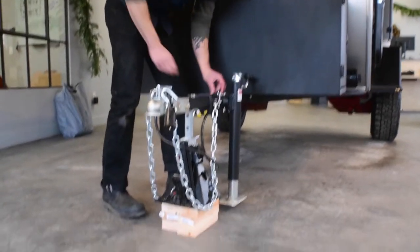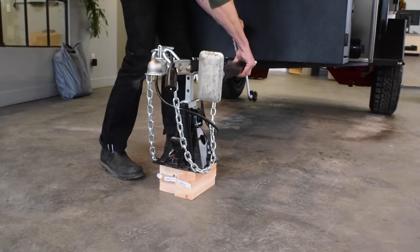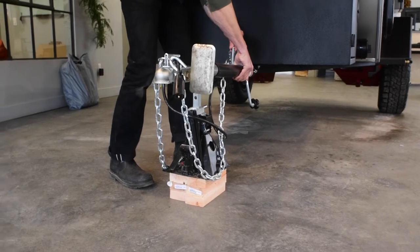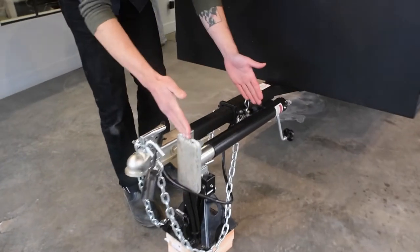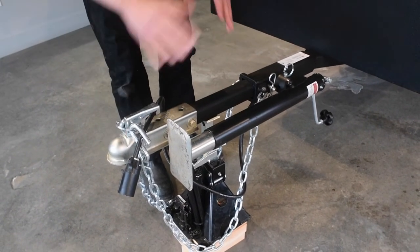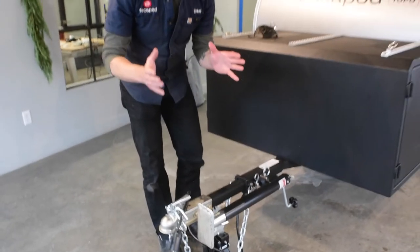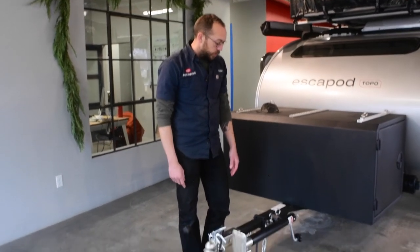you can pull this pin out of the top, and then while you're driving, you can store your jack. You just put it at a 90-degree angle, put the pin back in the top, and as long as your jack is before the pivot point of your coupler, then you're fine. No matter if you're turning sharp or not, you're not going to get contact there. So at this point, you're set up and you're ready to tow.